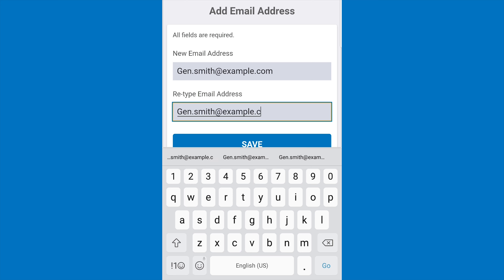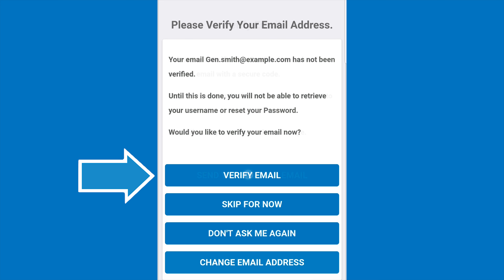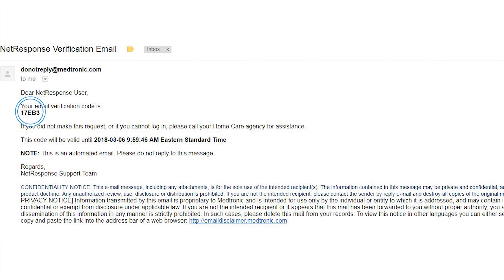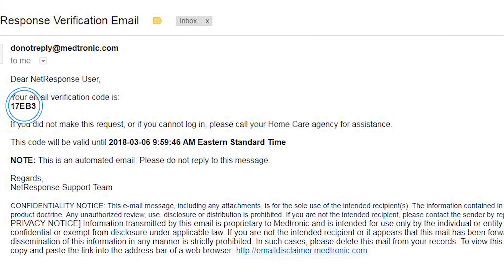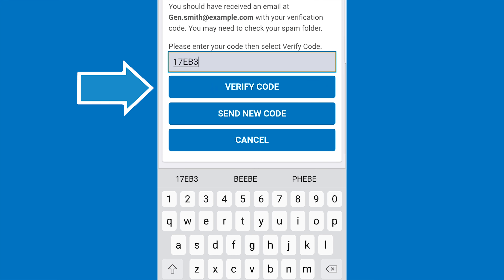If you choose to provide an email address, it will need to be verified. Select Verify email, then select Send verification email. An email with an activation code will be sent to your email inbox. Open your email to find the activation code and enter this code into the grey box on the NetResponse screen. Click on Verify code. The code will only be valid for 30 minutes, so if the time runs out, you can always request a new code by clicking Send new code. Once your email has been verified, you will not need to go through these verification steps again.